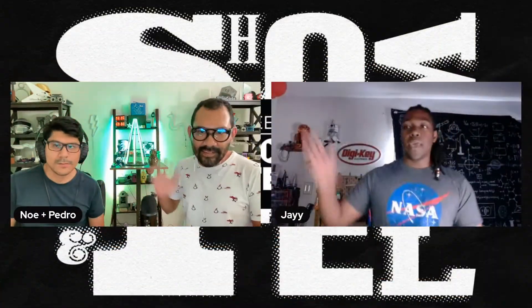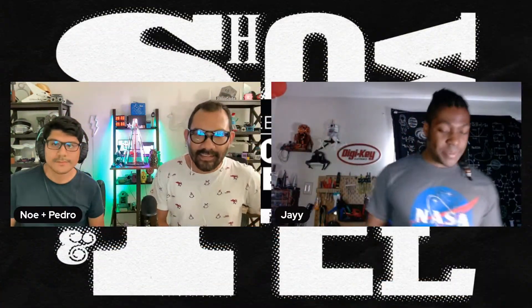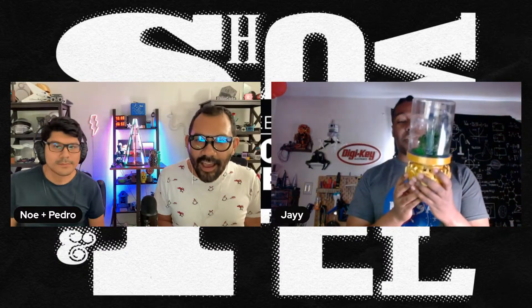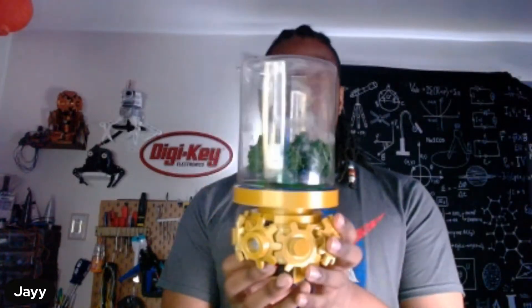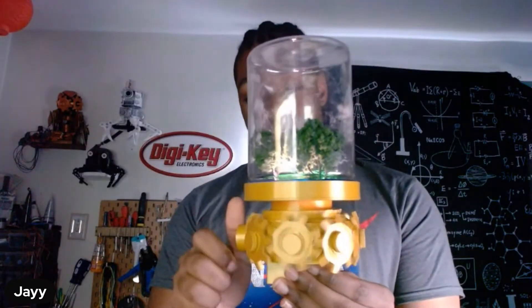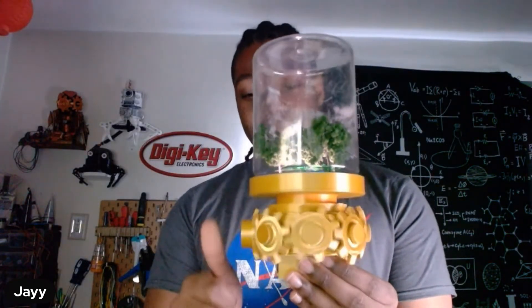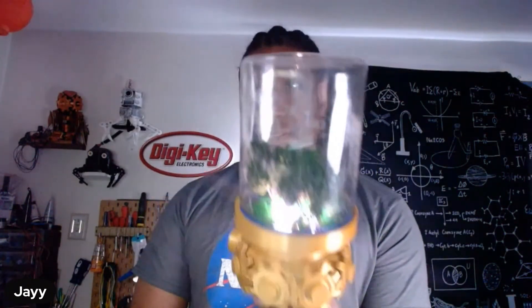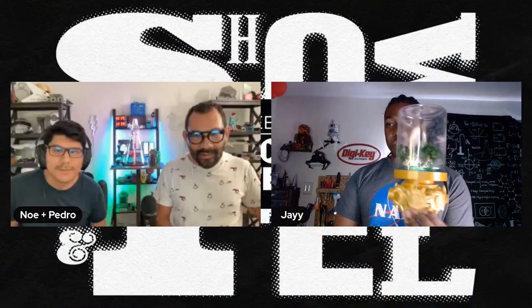Let's start off with Jay from DigiKey. So I built this recently — literally just finished it today. This is actually a Christmas gift for a friend of mine. It's using the Circuit Playground. It plays a little tune, lights up, and the gears rotate when given the right movement. It gets stuck sometimes, but it's pretty much a custom music box that I thought was just really pretty.